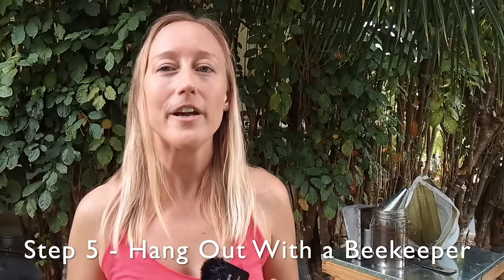The next step is totally optional but a really great way to see if beekeeping is right for you before you make any financial investments: shadow a beekeeper. You can do this by going to a beekeeping association and reaching out to see if anyone will let you shadow them a couple of times, or by taking an in-person beekeeping class. A lot of universities as well as beekeeping associations offer them.